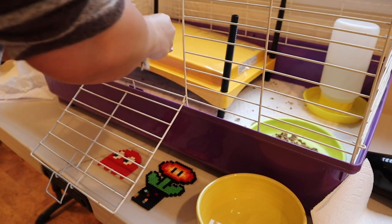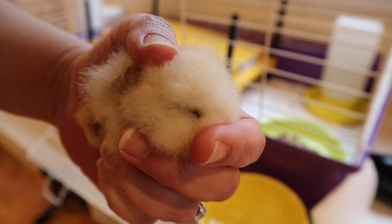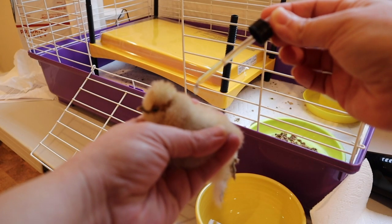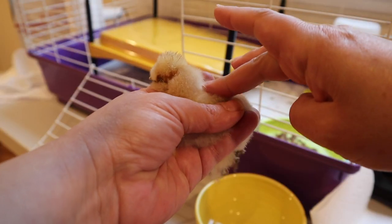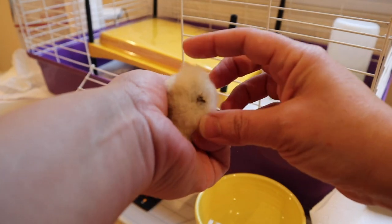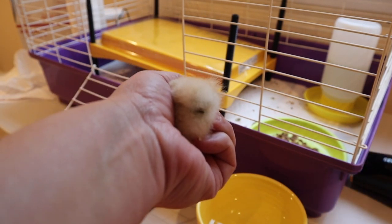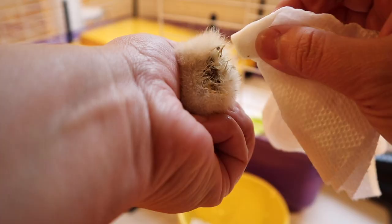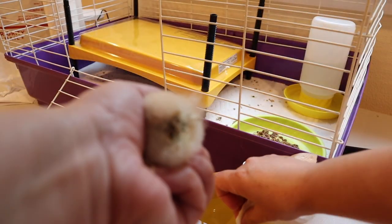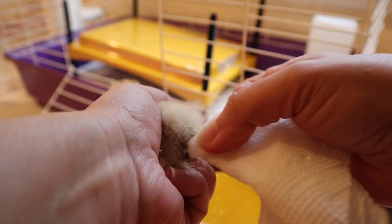Pasty butt is a collection of fecal matter over a chick's vent, and it can make it to where they can't poop. So you'll see this is not a very serious case of pasty butt, but it could get worse, so we're going to go ahead and treat it. I'm going to start out by just putting a drop of rescue remedy on her back and rubbing it in — that's going to help her stay calm through this whole ordeal. Now I'm going to get my paper towel, dip it in the warm water, and just rub her with it until the fecal matter loosens up. I'm definitely not going to be pulling this off without really breaking it apart, otherwise you can really hurt them.